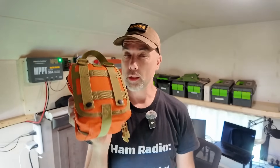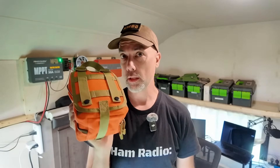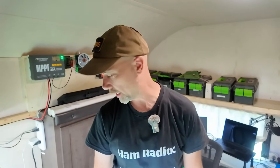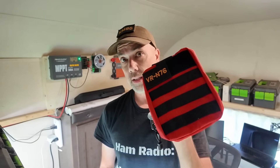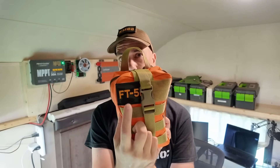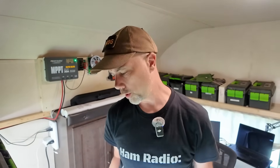Steve here, KM9G. I did a go bag a little while ago for the Yaesu VR N76, but that radio is red and this go bag is orange. So I put my N76 in the red bag - that makes more sense. Now that this orange bag is empty, I think we should make it an FT5D go bag.